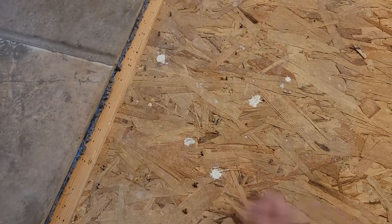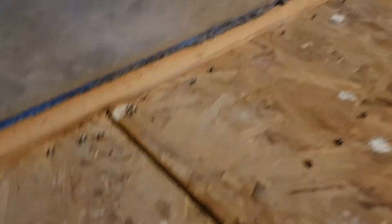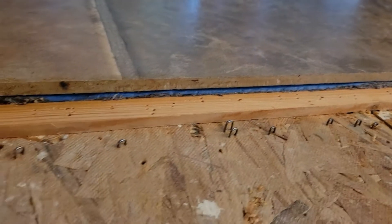We have the carpet out, the trim out, the pad out, and most of the staples out. Of course we found some surprises by the door — there was like a ramp right here that brought it level to this piece, and then there's another piece on top with a tack strip and stuff, so we ripped all that out. I don't know if you can see how thick this floor is and how far it comes up. Jen and I don't really have a plan for that yet, but we want to get a fresh start, so we're going to nail down all those staples and whatnot.